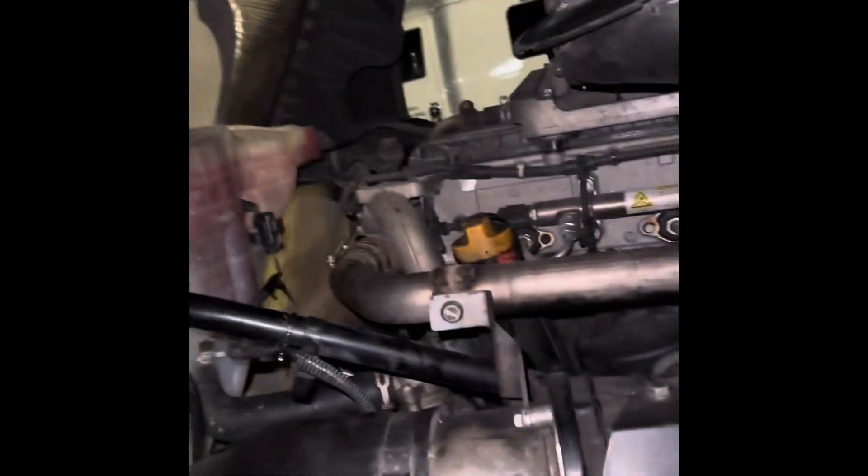Coolant is nine dollars ninety-nine cents a bottle, a gallon — so hey, let's get it. I got my water pump and my thermostat in, and I don't have any leaks. Everything is good.